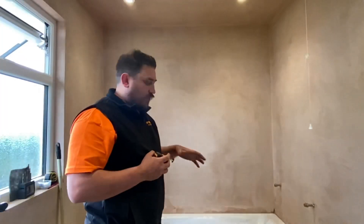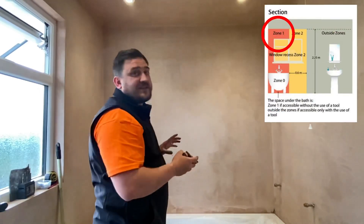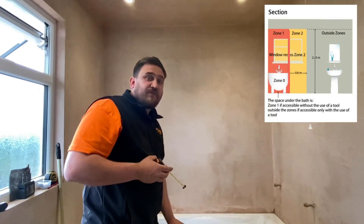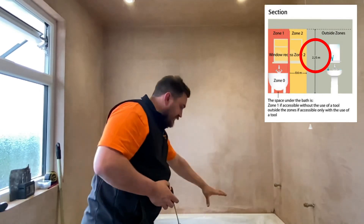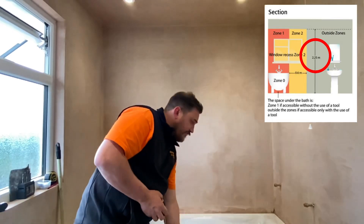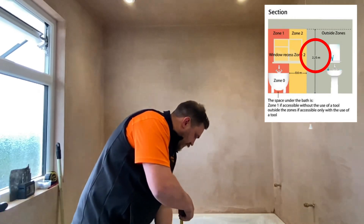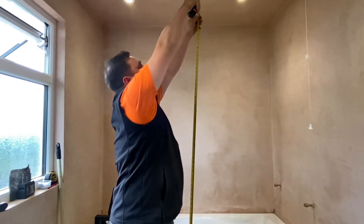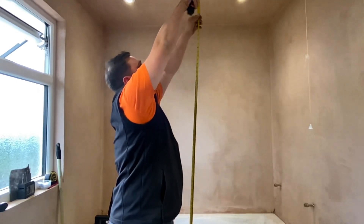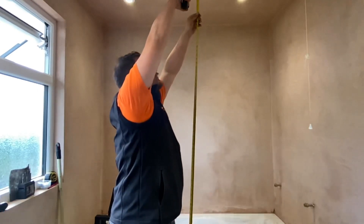Carrying on from zone one under the bathtub, we're now going to look at where zone one actually extends to in this area. Zone one extends from the floor to 2.25 meters on the edge of zone zero - so from the edge of this bath, from the floor, 2.25 meters high. The ceiling is actually around 2.65 meters, so anything above 2.25 meters in this scenario would be classed as outside of the zones.